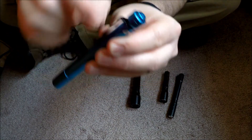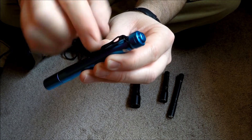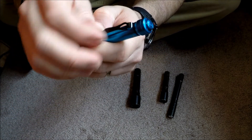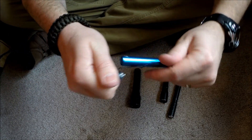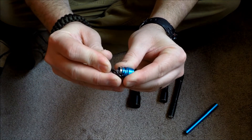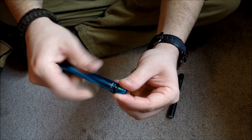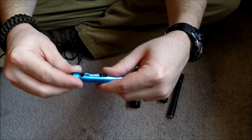The Preon 2 clip bends really easily — you can see that if you pull out on it, it's bent just that simple. They do sell extra clips online, but if you catch it on something in your pocket, that clip is going to bend and be out of whack. You can unscrew it and bend it back, but hopefully you don't snap it off.